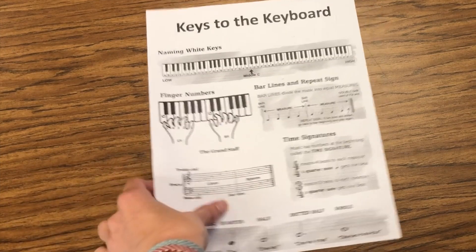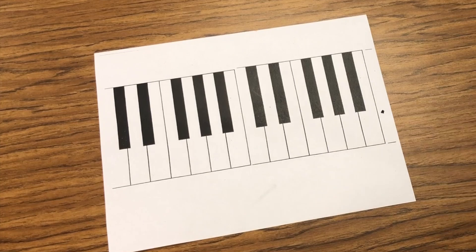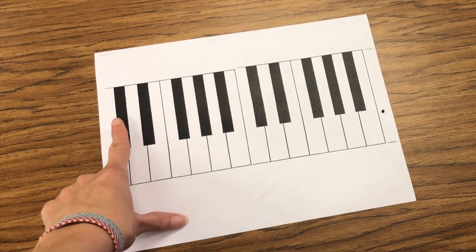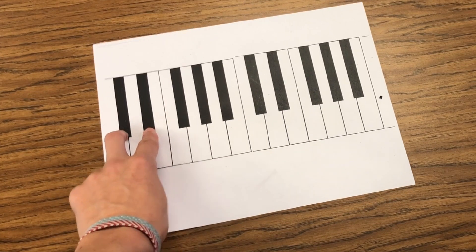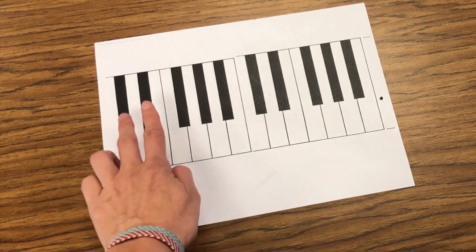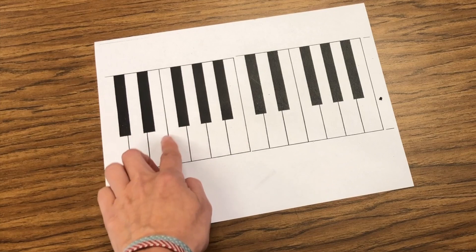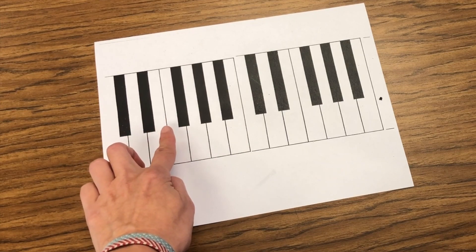Now when I go to line my fingers up on the actual piano keyboard, I'm going to use this little piece of paper here as an example. You can see I have the black keys lined up in a certain order. All pianos have a very specific order with the black keys. We have a set of two black keys — one, two — and a big space in the middle lets me know that's a set of two black keys.